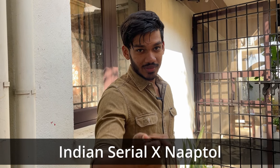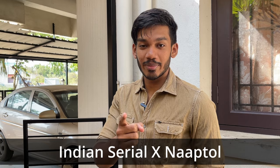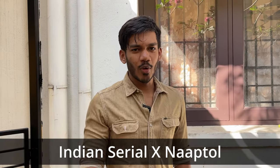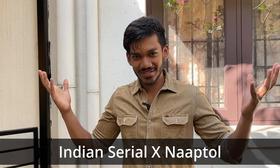Are you a beginner YouTuber? Are you able to upgrade your channel and get more views? If you want to make a video, you can decide how to do it.